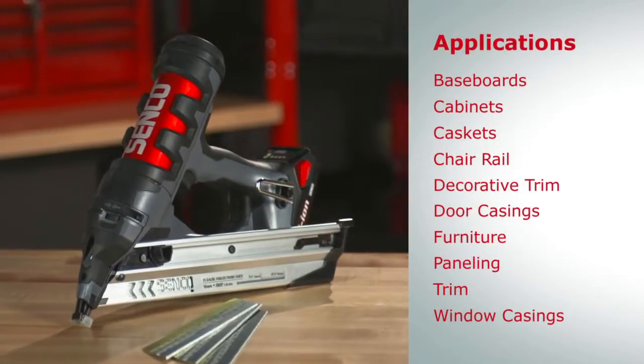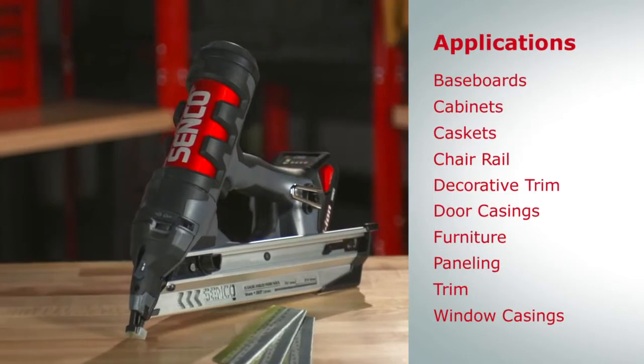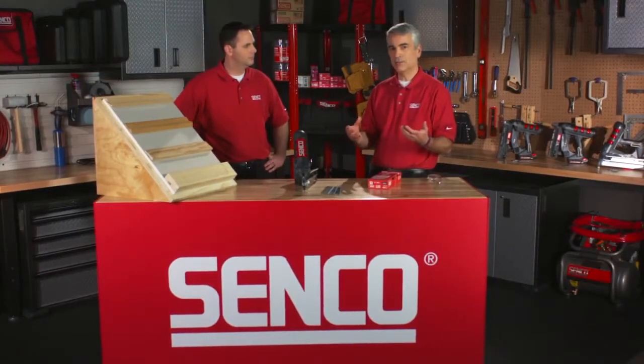The 15 gauge nailer is usually used for windows and doors, or anything that kind of moves on trim. Also, if it doesn't have a lot of millwork behind the trim work — in other words, there's no edges — you don't have to worry about ruining an edge at all.